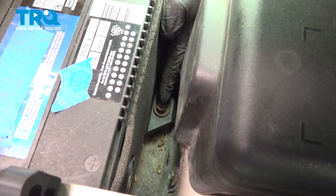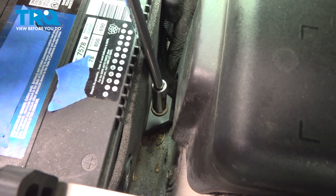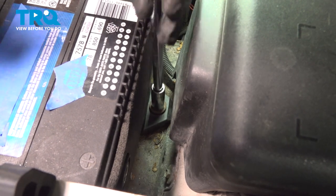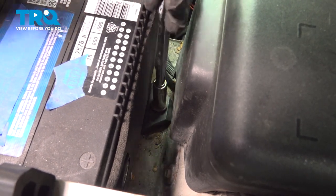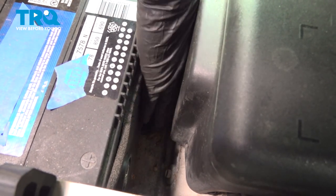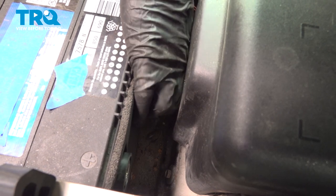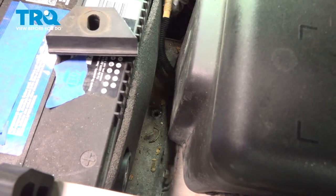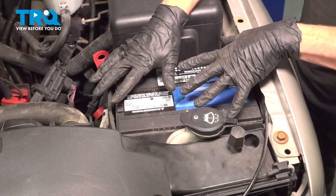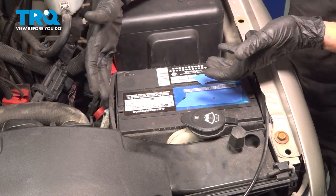Down inside this area, you're going to find a 13 millimeter headed bolt that holds down the battery hold down. Let's remove that mounting bolt and the battery hold down. Put those together and set them aside. Now that we have the hold down out of there, let's start removing the battery.